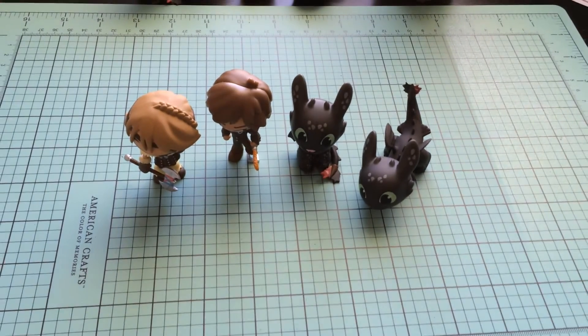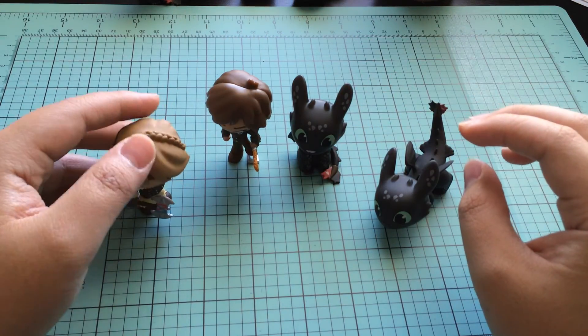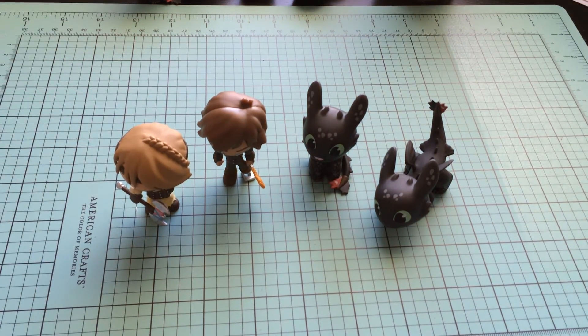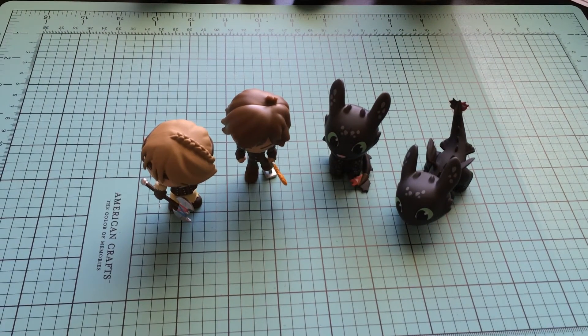Here are the four that we got in this opening video. We got ourselves an Astrid, a Hiccup, and then two Toothlesses. Love them. Let me know which one is your favorite. Definitely check out the playlist in the description box below. Thank you guys so much for watching. Stay tuned for part three — it's the last one. Hooray! Bye, you guys!